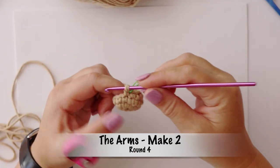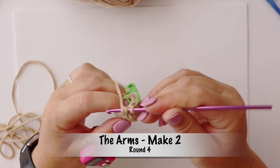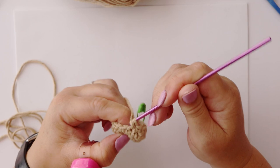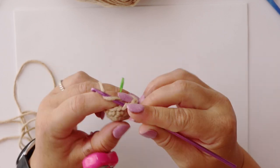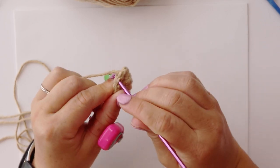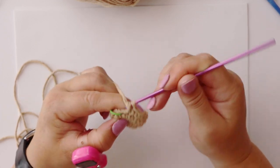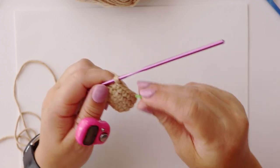For round four we are repeating round three and making twelve single crochets again. That is one, two, three, four, five, six, seven, eight, nine, ten, eleven, and twelve, which brings us to the end of round four.